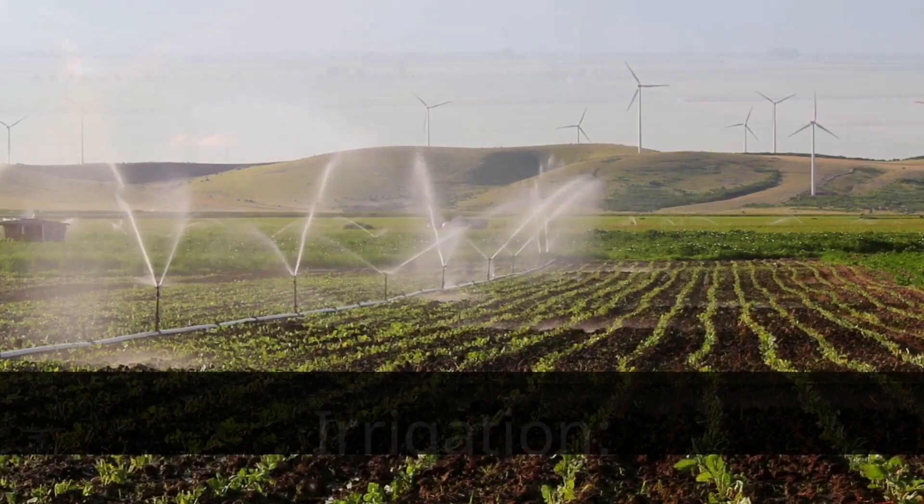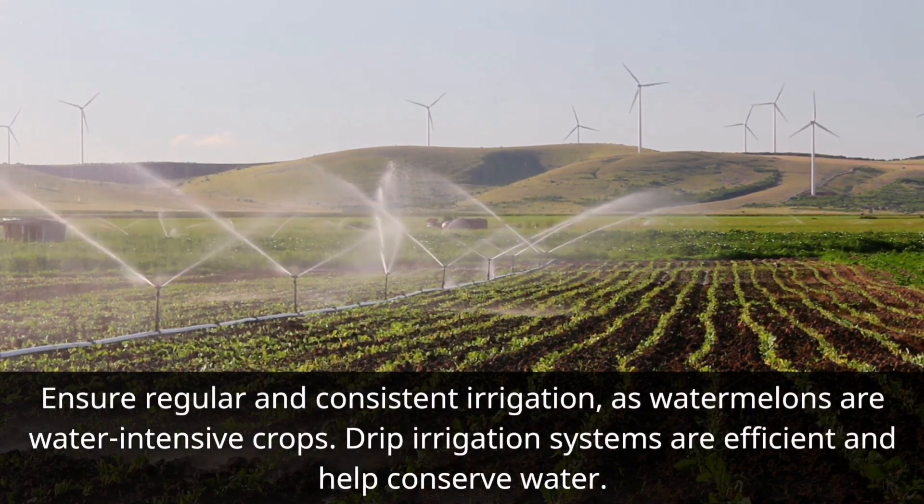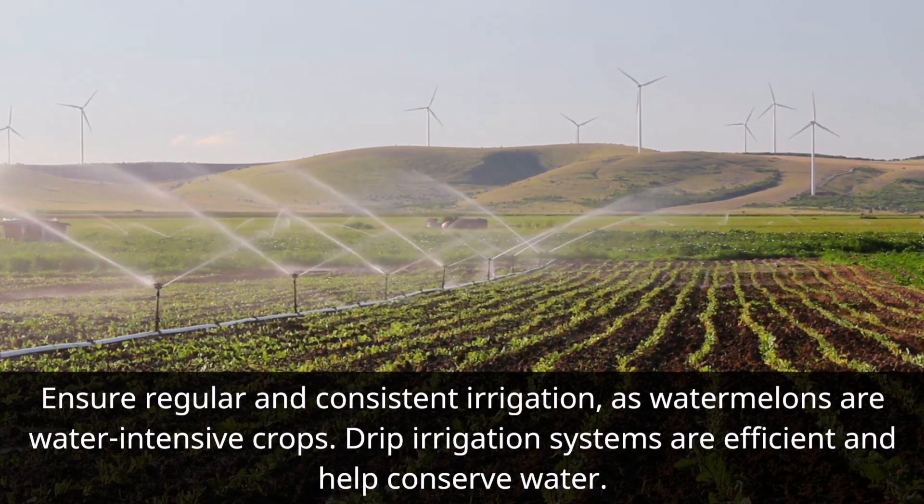Irrigation. Ensure regular and consistent irrigation, as watermelons are water-intensive crops. Drip irrigation systems are efficient and help conserve water.